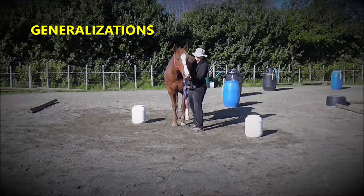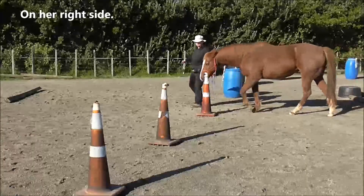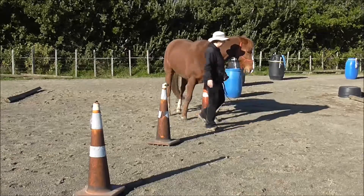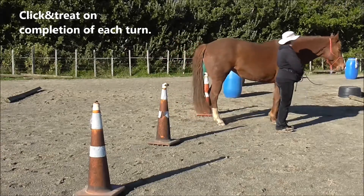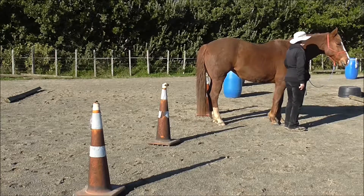Generalizations — moving on to do 180-degree turns. Here I'm on her right side: come right around there, and halt, click and treat on completion of each turn.